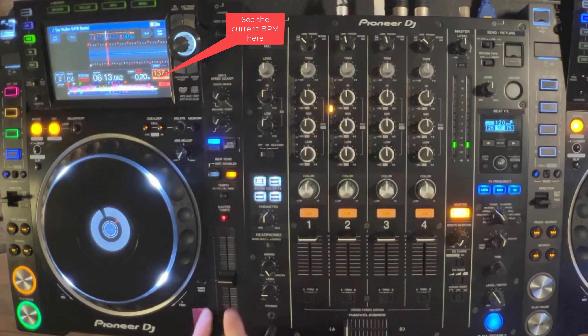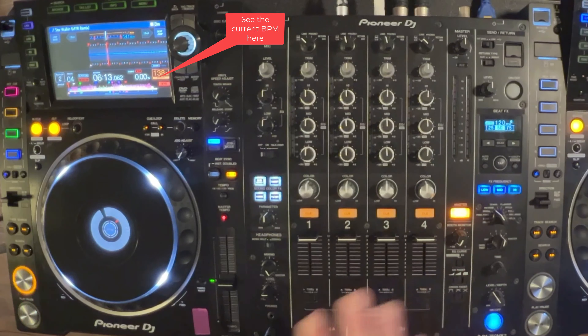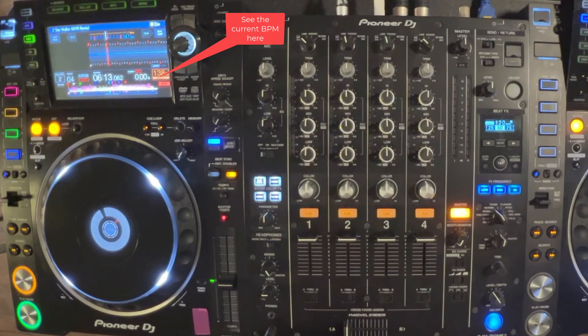Unlike the DDJ-FLX4, there's a tempo reset button — there's no notch in the middle that clicks to. You just press this button and it'll reset to the tempo. I recommend keeping your tracks in this way so it's not doing any interpolation; it's actually playing the track at the tempo it was produced at and it's not going to change the sound very much.